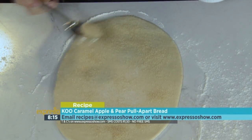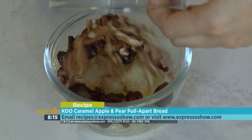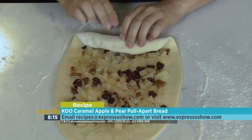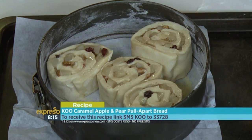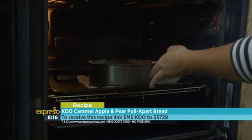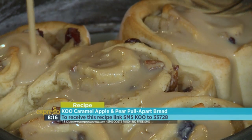Sprinkle sugar onto the dough. Mix coupard pears, coupard apples, mixed spice, cranberries, and nuts. Spread the mixture over the dough and roll up the dough. Cut into equal pieces. Place upright over the base of a cake tin. Bake for 25 minutes. Pour the caramel sauce over the top and allow to stand for 10 minutes.